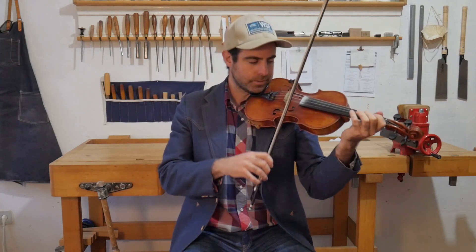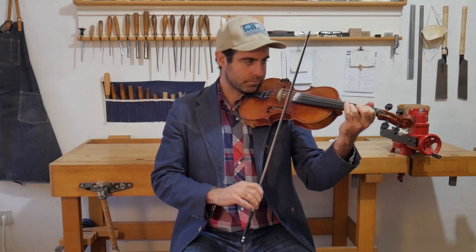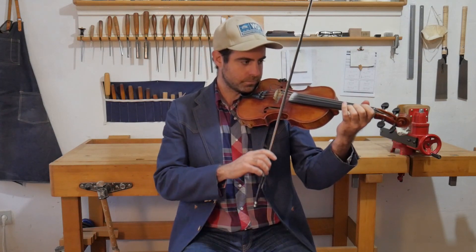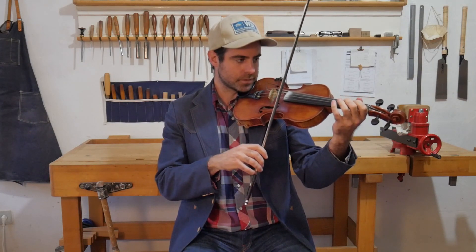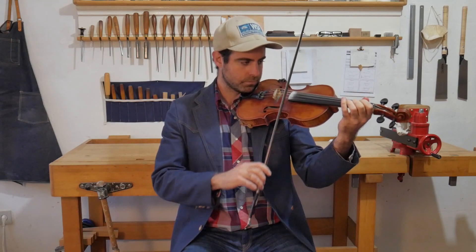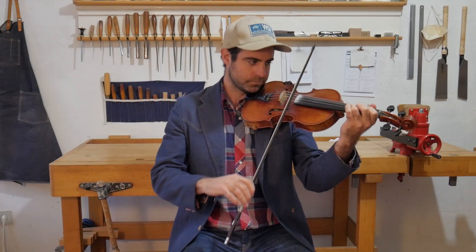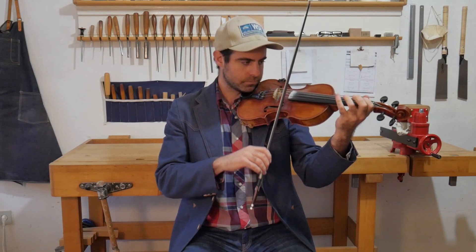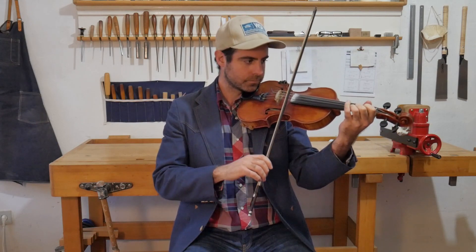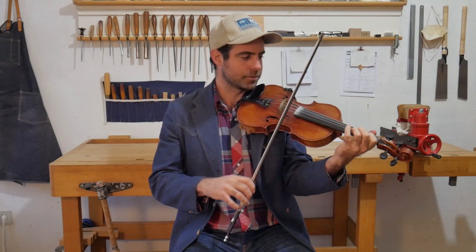Make that nice wrist movement — you get a little skip in there. A couple of bowing options. Let's do that whole phrase. And there you can play one way or another — both sound good. Let's go up for now, so we lead towards the note.